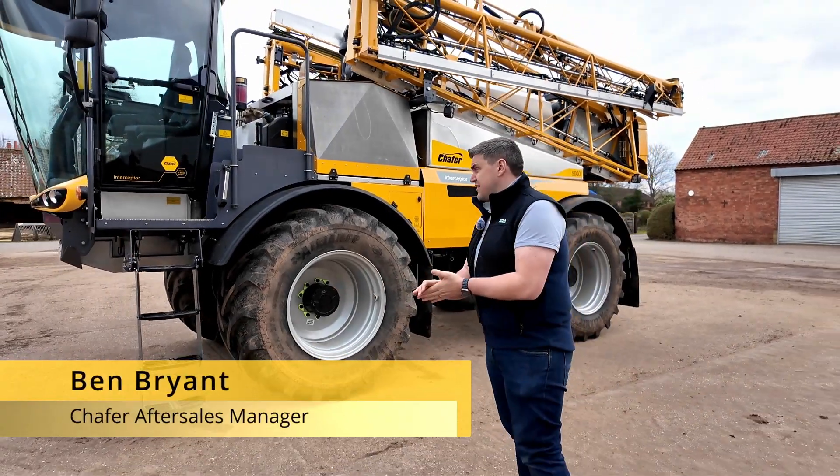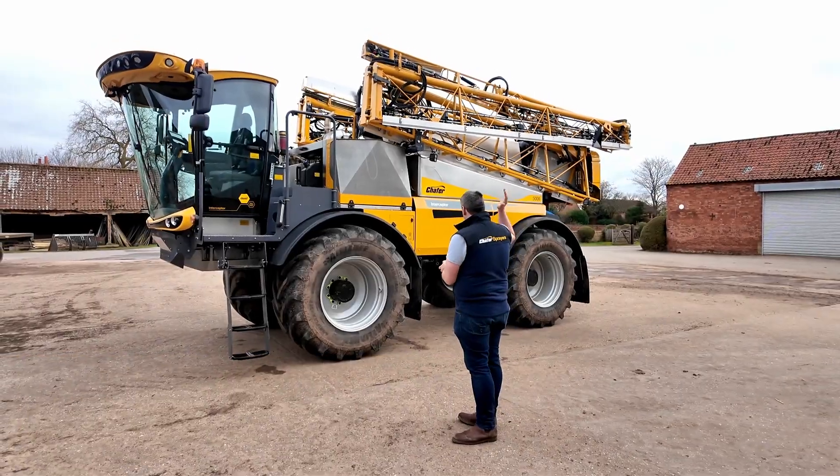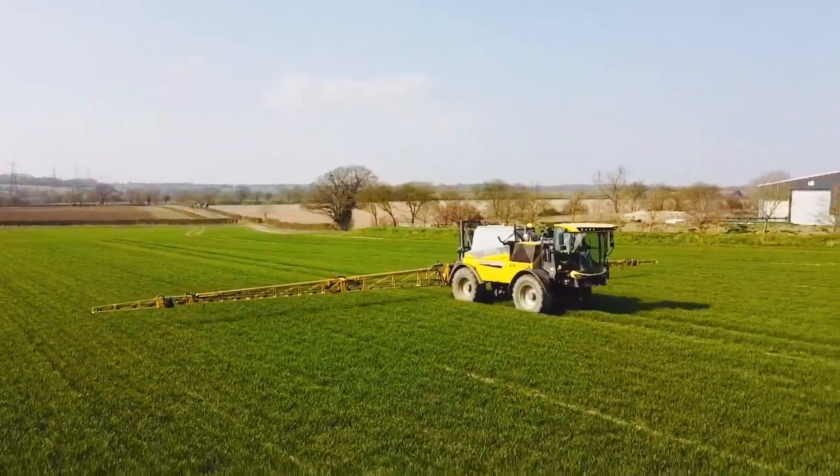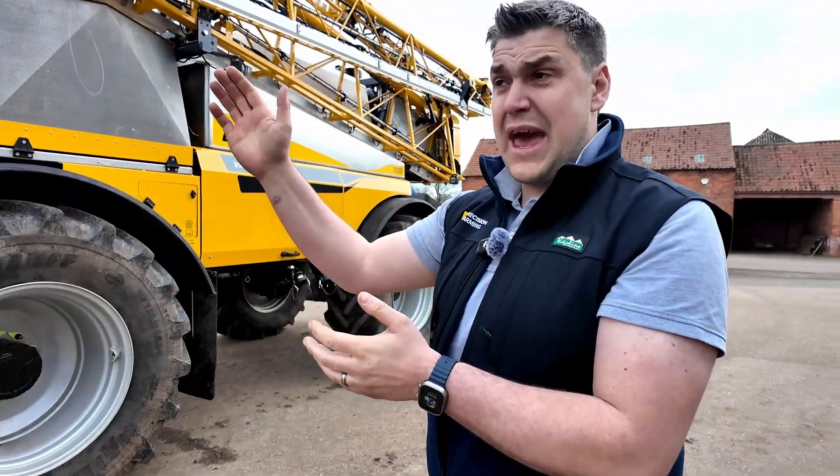Here we've got a Schaefer Interceptor. This is the flagship of the Schaefer range for self-propelled. This is a 5000 litre, 36 metre machine with hydraulic sliding axles, adjustable from the cab.